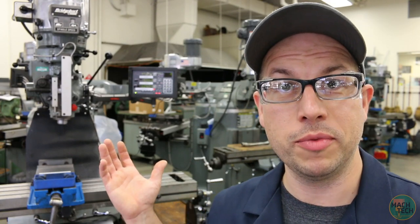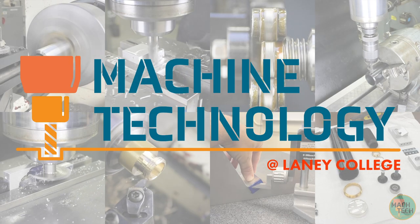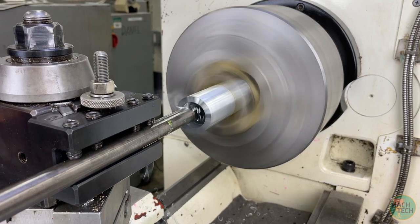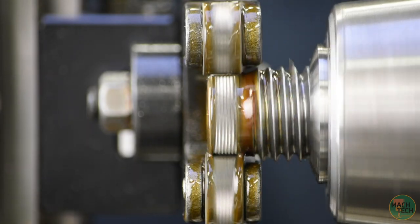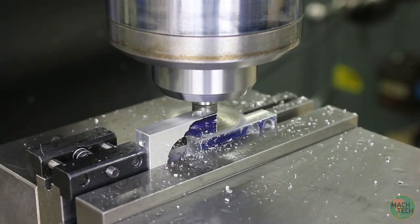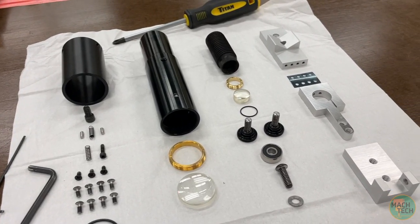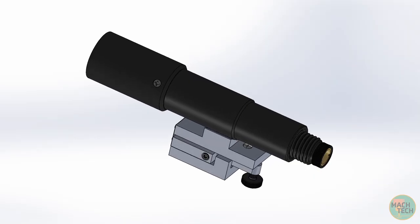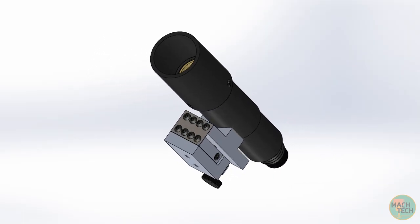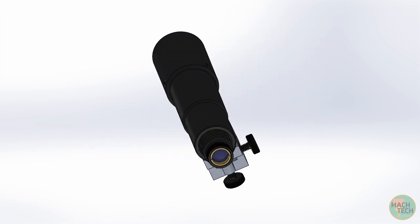Hi folks, I'm Adam, your instructor. Welcome to the Laney College Machine Shop. Today we're going to be working on the Finder Scope project for Machine Tech 210, the introductory course in machining and manufacturing.